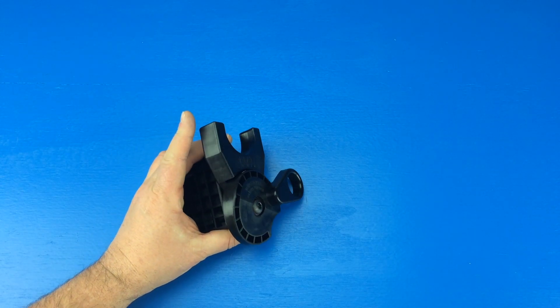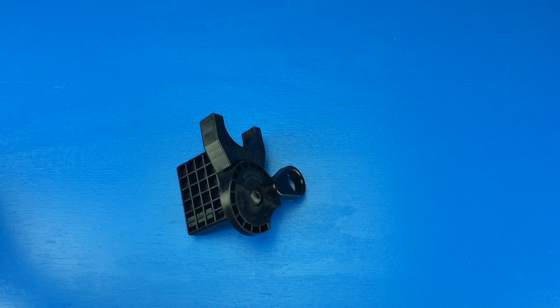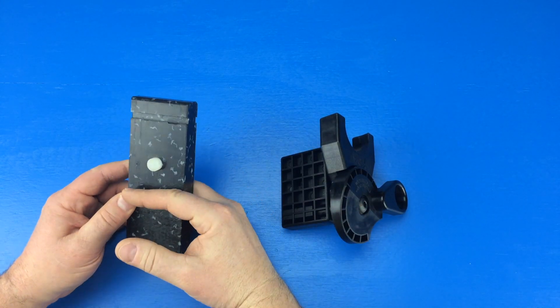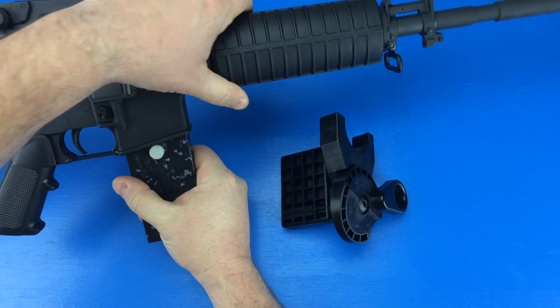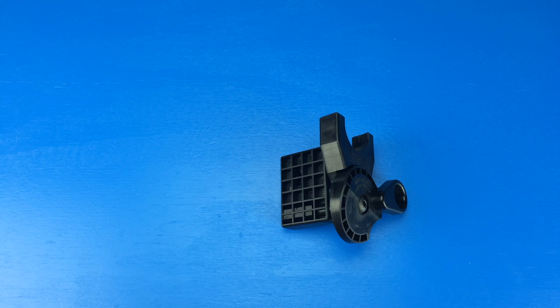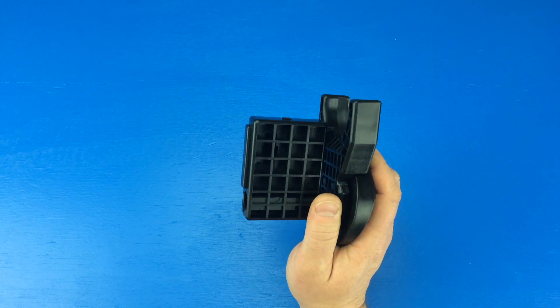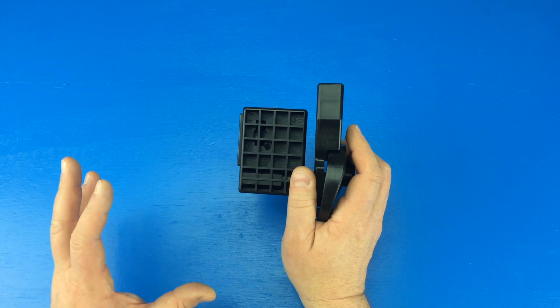Even though I do like it and recommend it, there are some things I wish it did. Number one, I wish that the block extended out so you could use it as a vice block as well. In the vice block videos, you'll see this clamped into my vice and then my AR goes onto it so I can work on the gun with both hands free. I think if they just extended that block a little bit, you could use this as a vice block. The other thing I wish is that there would be some type of attachment to use this for an AR-10. This is only for the AR-15, so it would be nice if I could use it for both rifles.